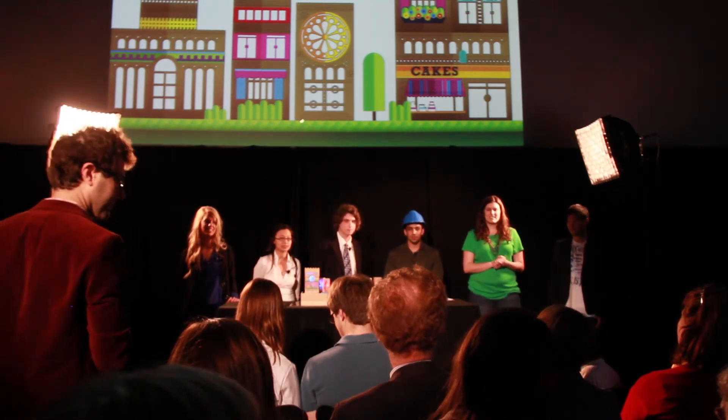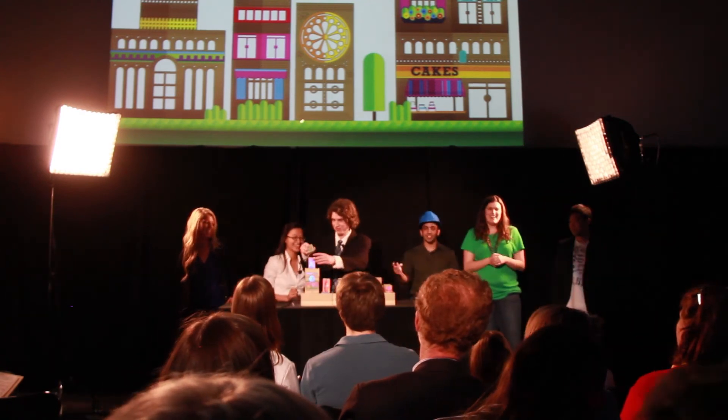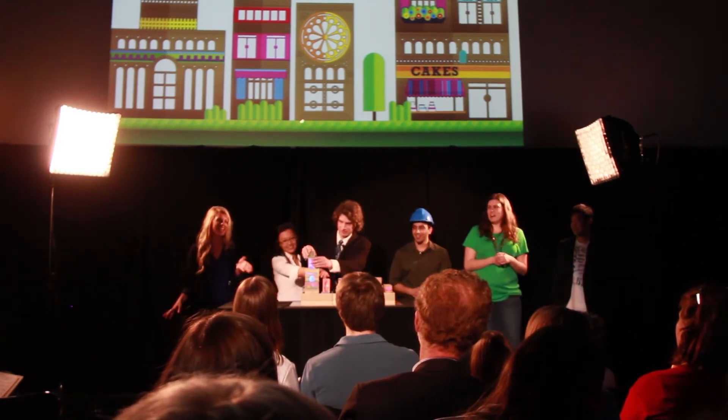How high can you stack them and still get the lights to light? We can show you more about it — it depends on how clumsy we are.